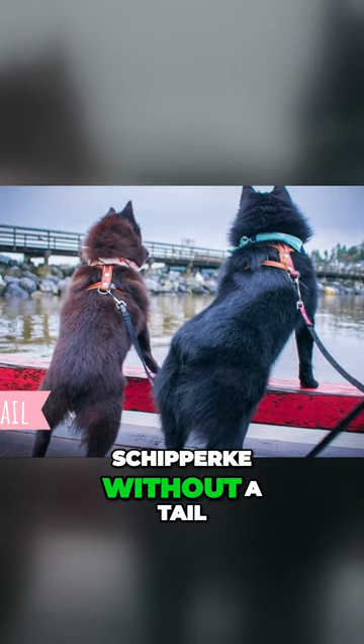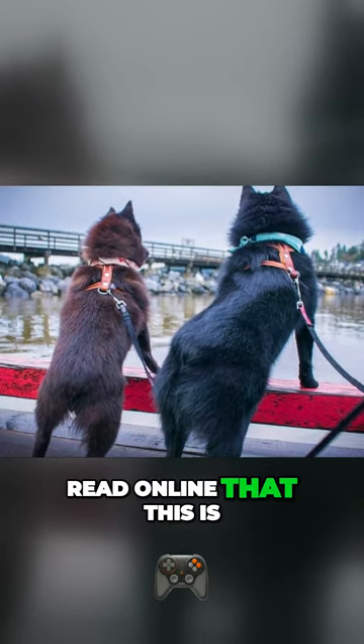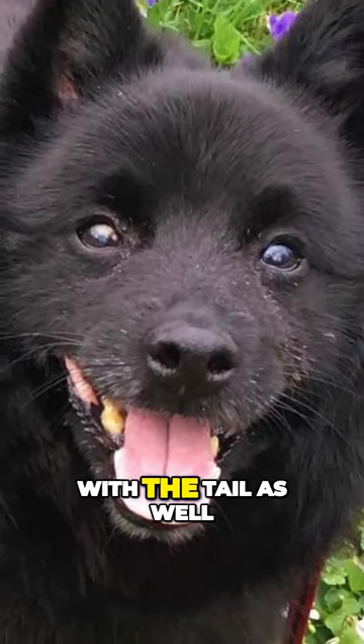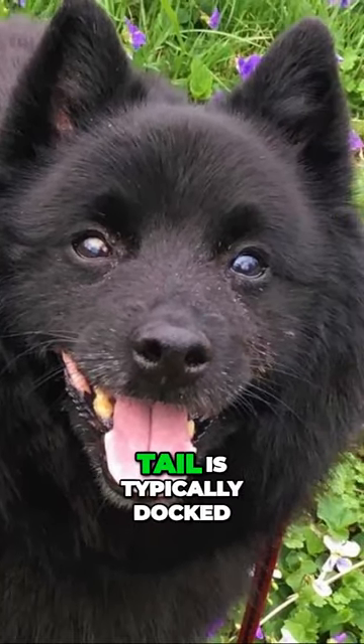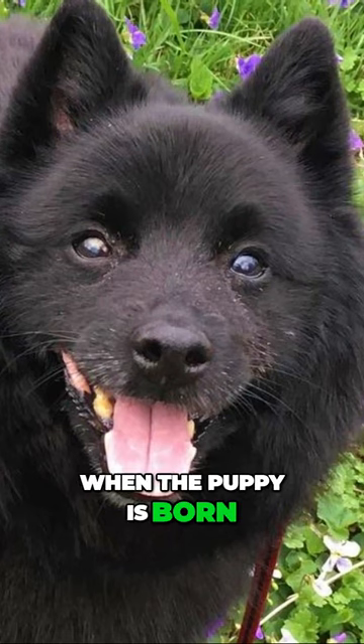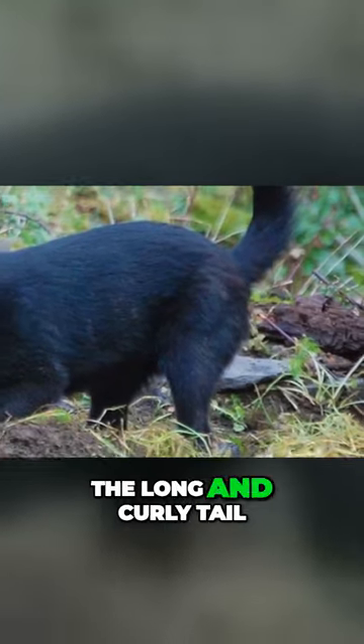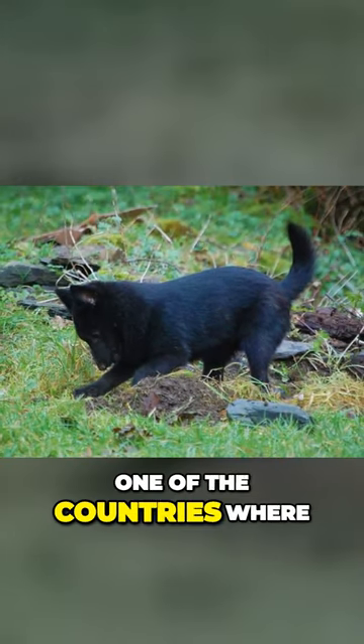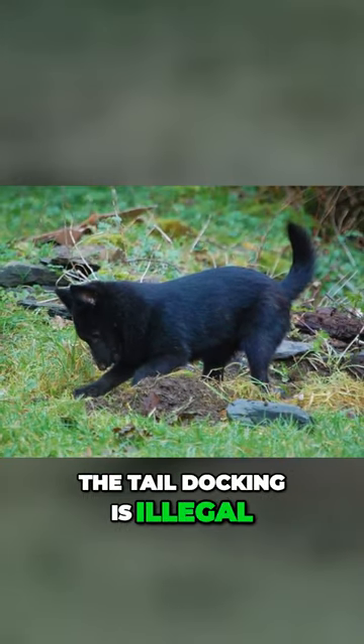Most often you will see a Schipperke without a tail, and you can read online that this is a tailless breed. But honestly, they can be born with a tail as well — even then, the tail is typically docked when the puppy is born. If you would like to see the long and curly tail of the Schipperke, your best bet will be to visit one of the countries where tail docking is illegal.